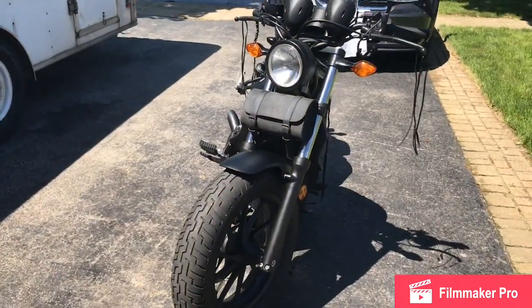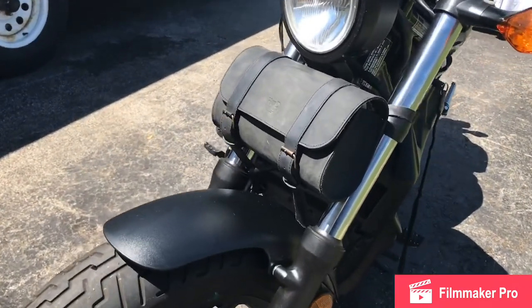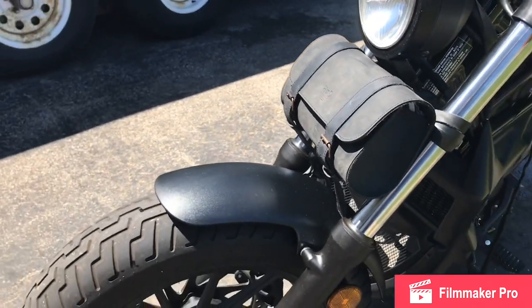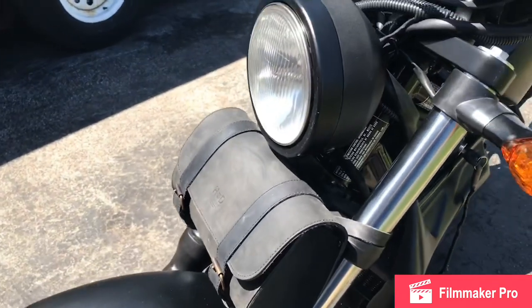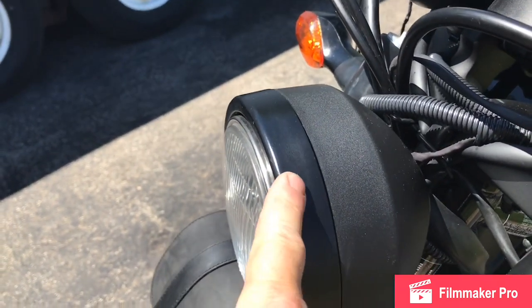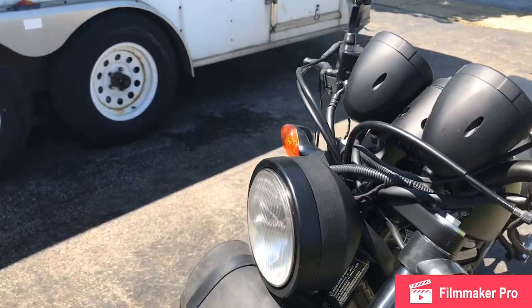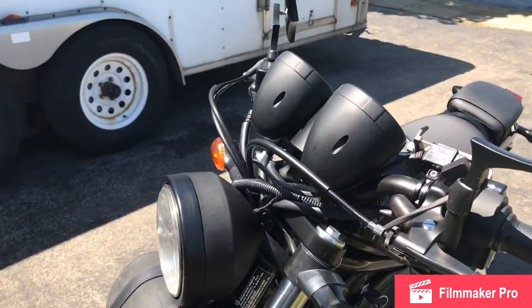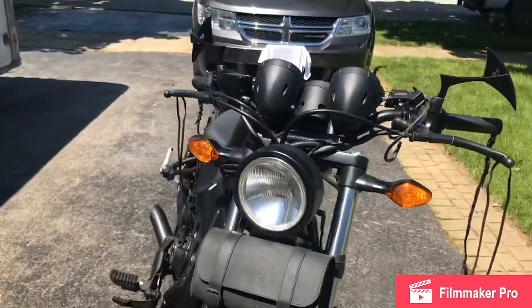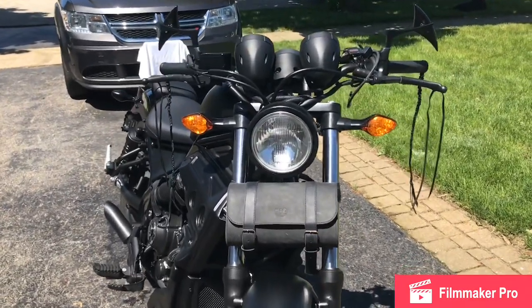On the front end here, I mounted a fork bag because you have absolutely no storage. This used to be aluminum and is now flat black — I don't want a lot of shiny stuff on there. As you can see from the front end, the forks look a little more full, the whole tree looks a little more full.